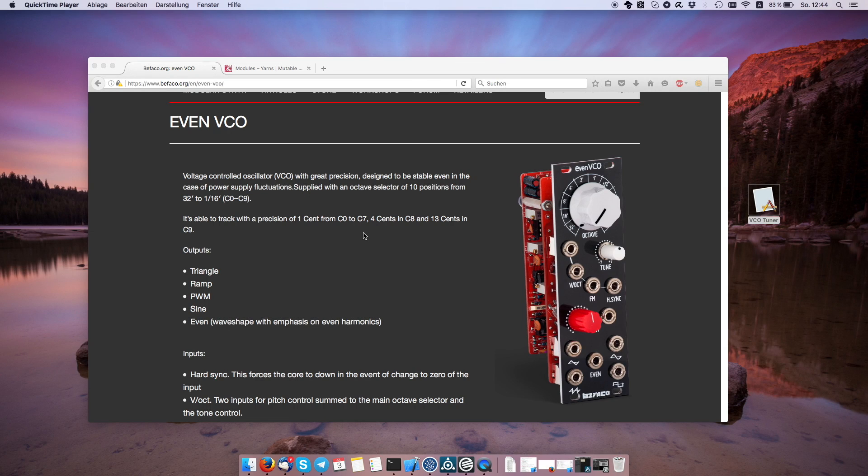Hello, this is The Slow Growth and today I'd like to show you an application that I've been working on to make the tuning of analog VCOs and VCFs a little bit easier.